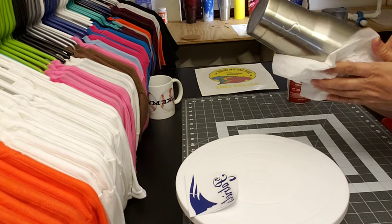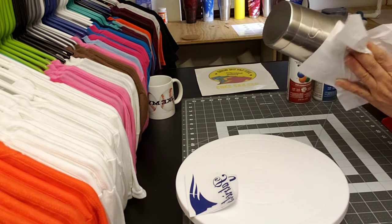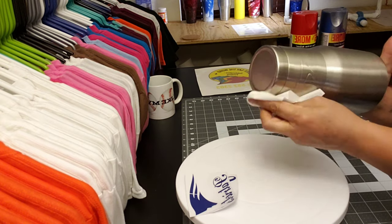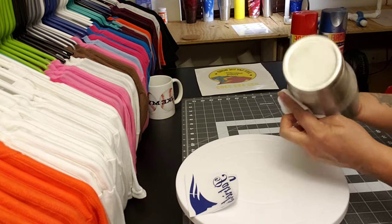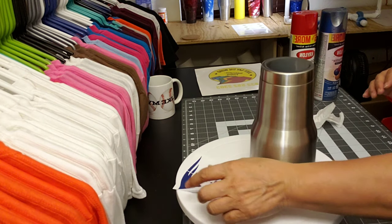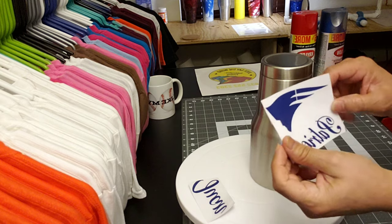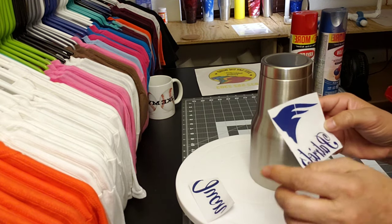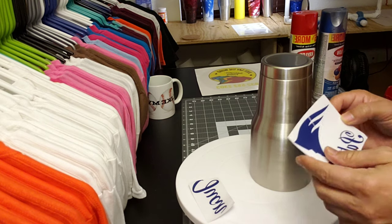I'm going to apply the decal. I'm going to put the whole Patriots logo on there and then remove the insides once I'm done.